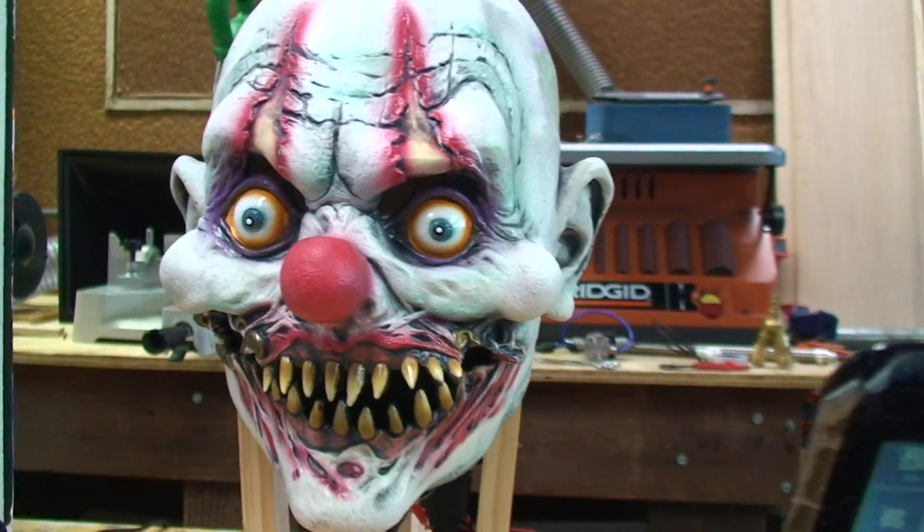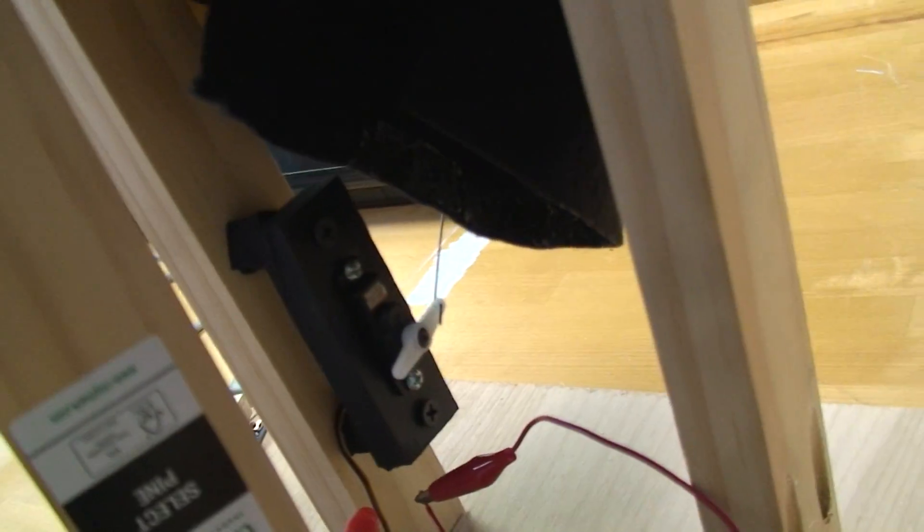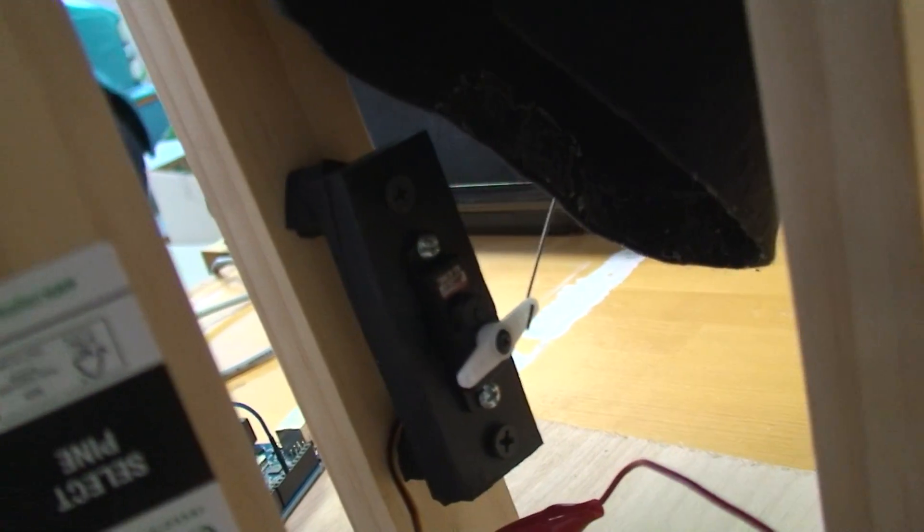Servos are noisy! Alright, so I'll show you how this works. This is an 85MG Metal Gear servo mounted to a piece of rubber, which through two other pieces of rubber is mounted to this wood post.